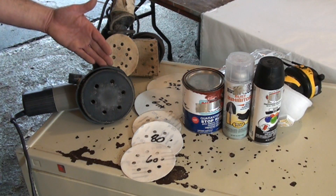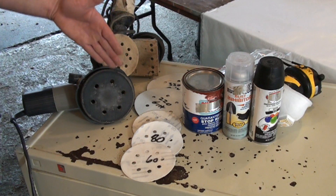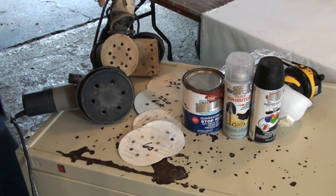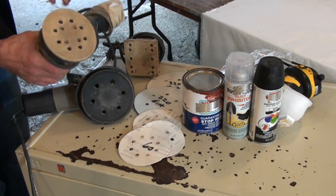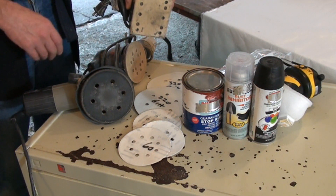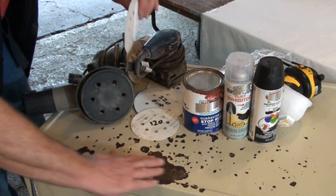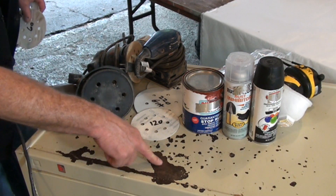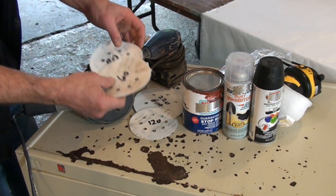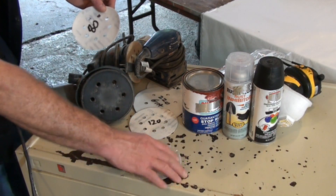I'm going to be using my variable speed six-inch random orbital sander, which takes these discs. You could also use a regular reciprocating orbital sander or one that takes square pieces of regular sandpaper. I'm going to start with a 60 grit — fairly rough sandpaper. You can see here the rust damage — it's not through, but it's definitely pitted the surface and knocked off the paint.